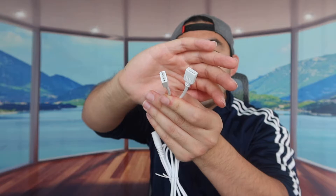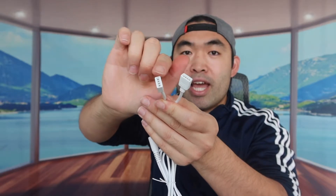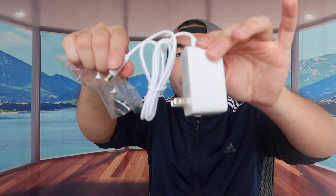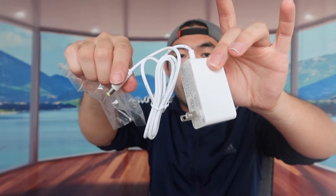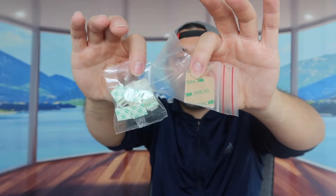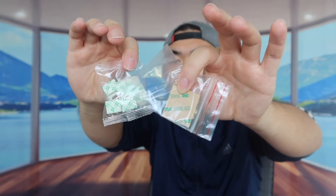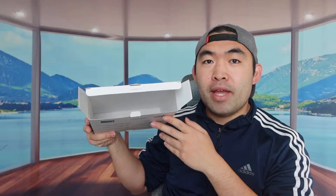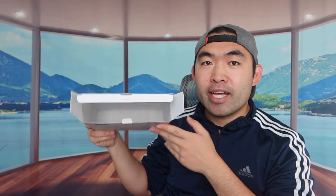Throughout the product they have microphones so it can listen to music and give you that music sync option, which we'll test in a second. They also include mounting accessories and cable management clips, which is pretty cool. Last but not least, there's a user manual to teach you how to set up and use the product. That's basically everything that's inside the package.